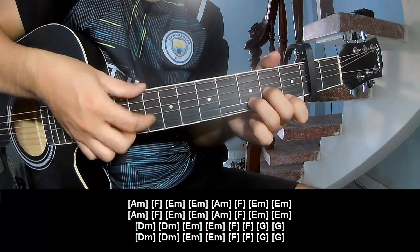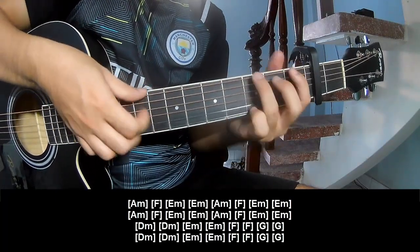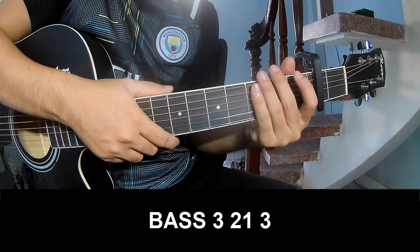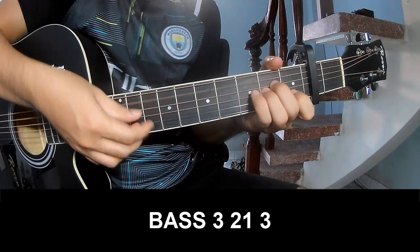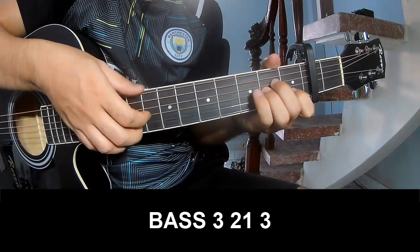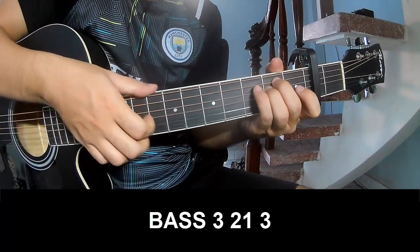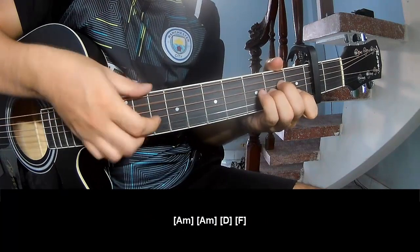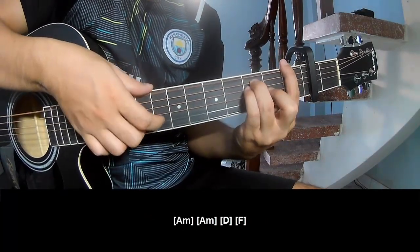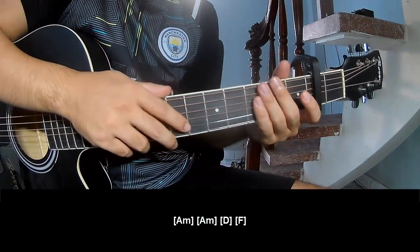Dm, Dm, Em, Em, F, F, F, G, G. To surprise — to play pace: three, two-one, three, pay, two, two, two-one, three. And to play long: Am, F, Am, D, and F. And to hit this — remain in the same way for the rest. Thank you for watching and see you again, bye-bye.